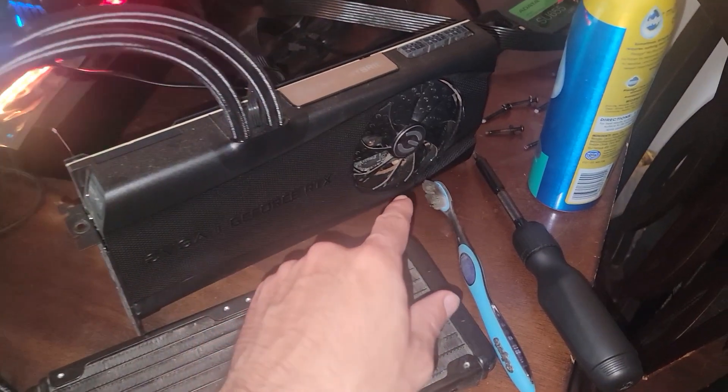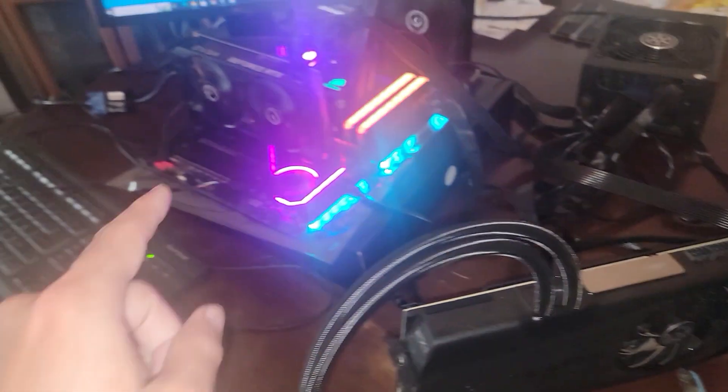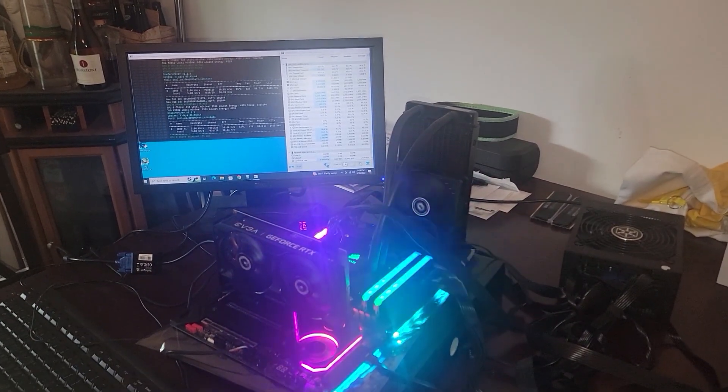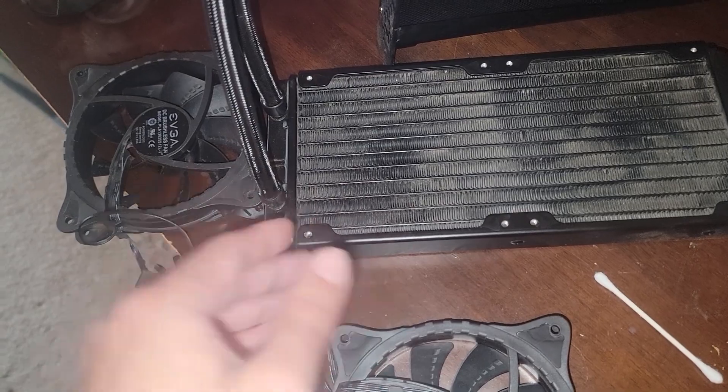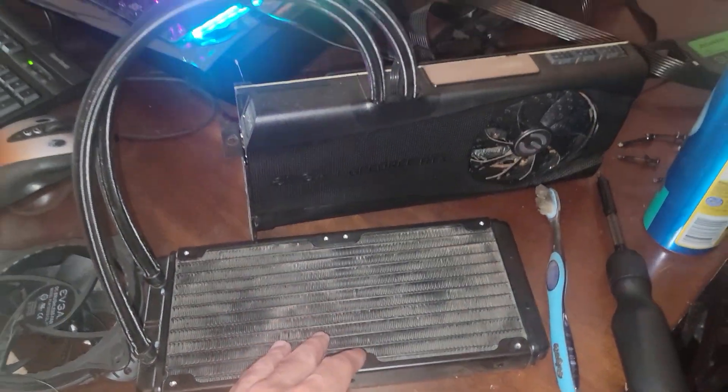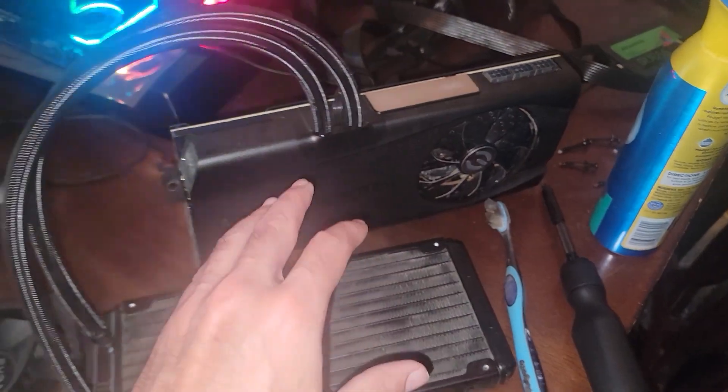We'll do a proper teardown of just the GPU and hybrid cooler in a different video. I just want to get this part done so we can get it on the test bench, confirm it's working, run it through Time Spy, make sure it can handle workloads, and keep an eye on the thermals and liquid temperature — because I don't even know how much liquid is in this thing.